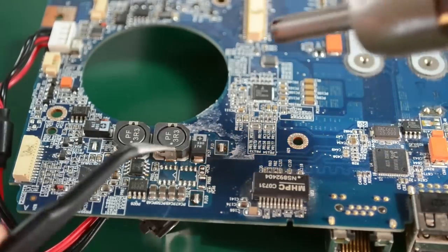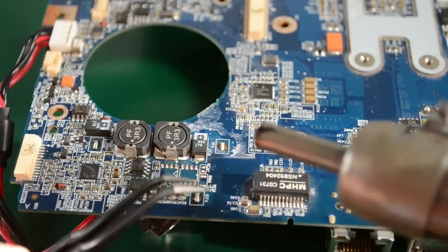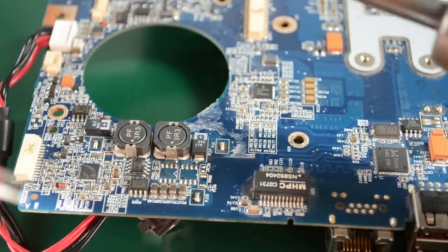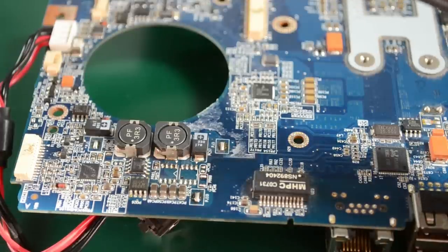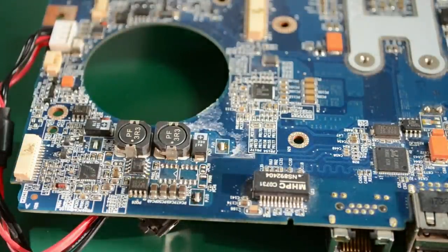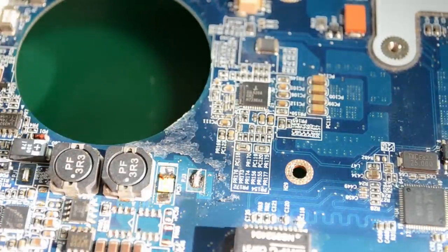For stuff like these tantalum capacitors, it's best to try and heat the board from the other side and wait until the solder melts. You will damage the board this way but we're not interested in the board, we're interested in getting the components out as good as possible. One important thing: when working on a certain area of the PCB, continue desoldering in that area because once you put some heat into the board you can more easily heat parts which are close to each other.